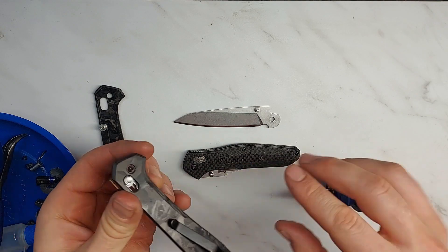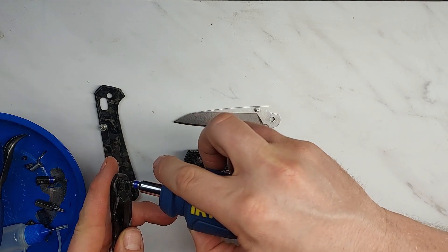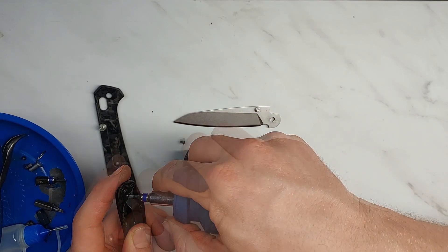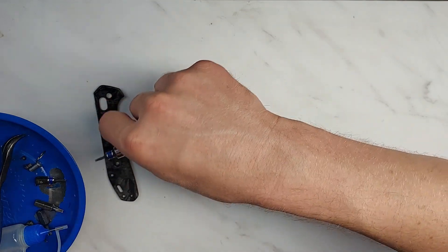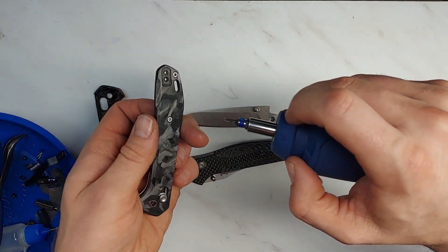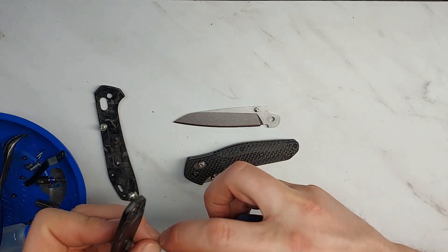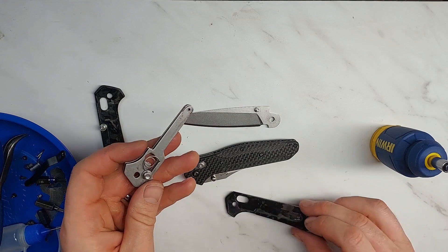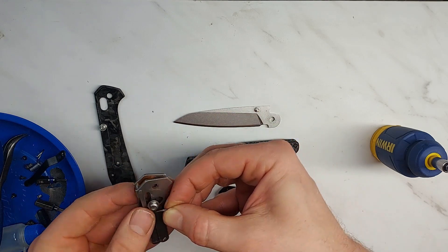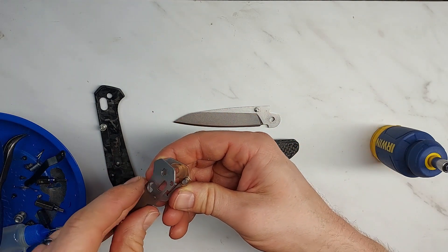On an axis lock knife you have to remove the pocket clip on the other side and take off the entire other scale to get the spring off so you can remove the axis lock bar — that's a bit of a pain. Interestingly, the bolt on my knife is silver; I suspect that may have been a pocket clip bolt. Now I can take out the other spring and pop the axis lock out to show the next cool thing Gerber has done.